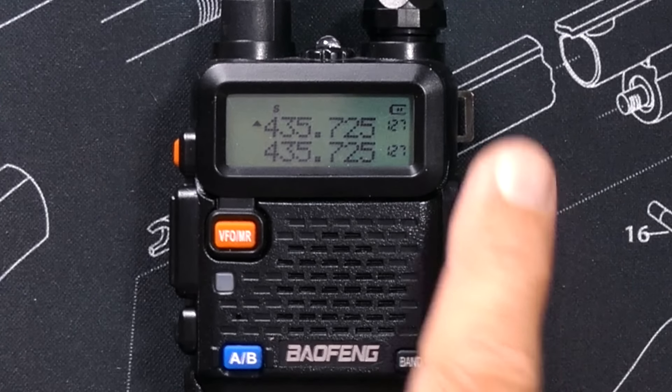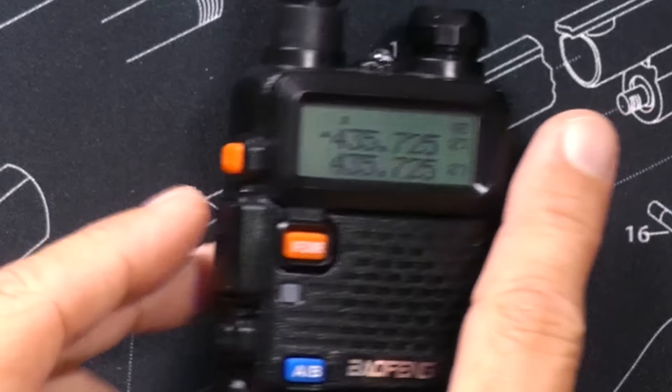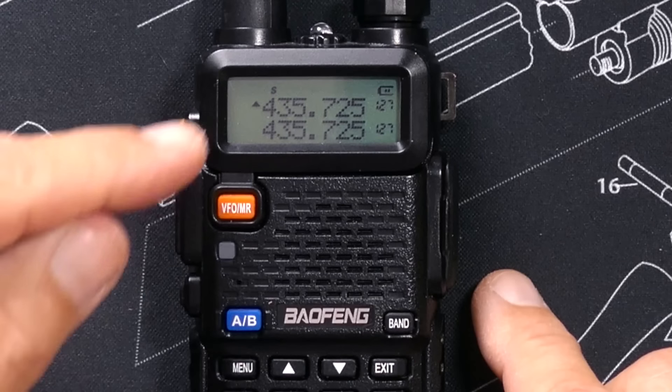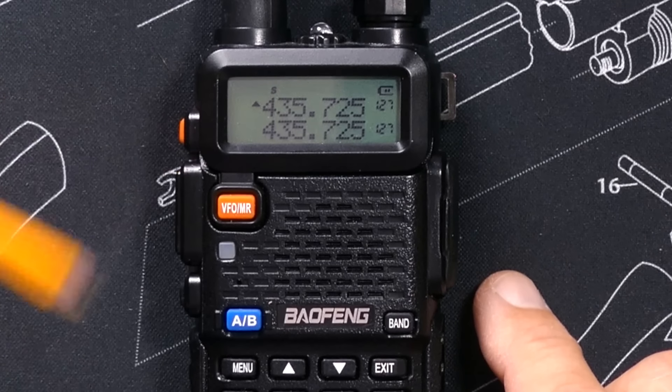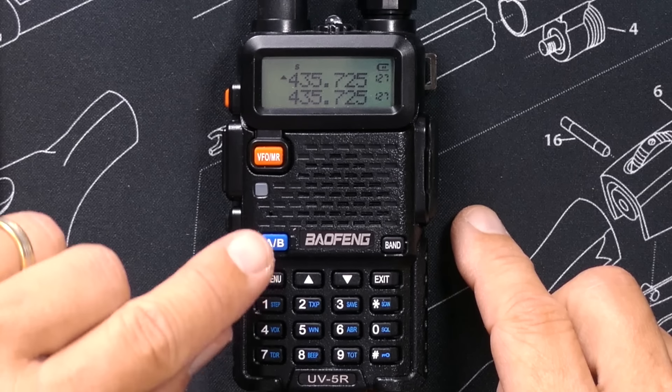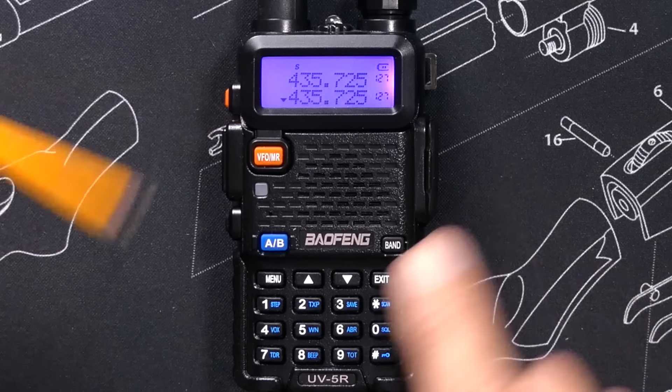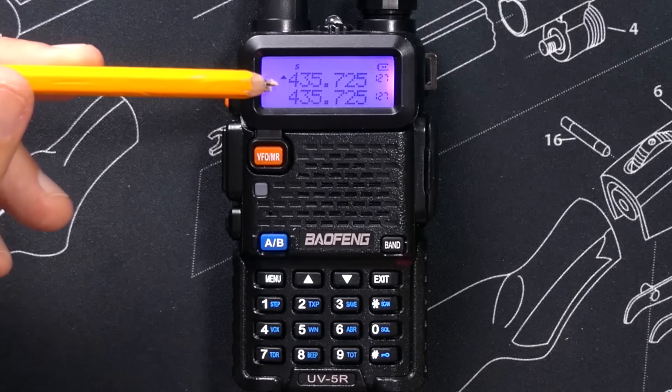So if I were to press the push-to-talk button now, it would transmit on the upper channel or upper frequency. To switch from the upper channel to the lower channel, simply press the A/B button. Lower channel. Upper channel.